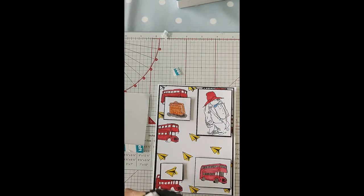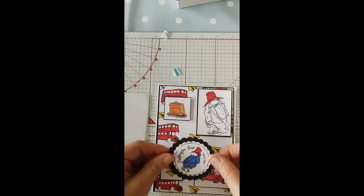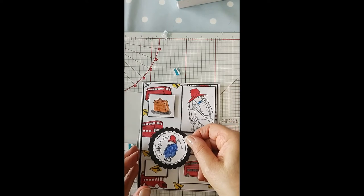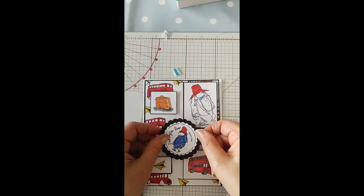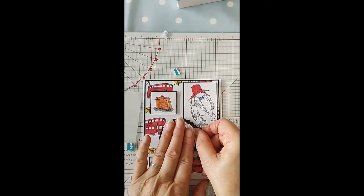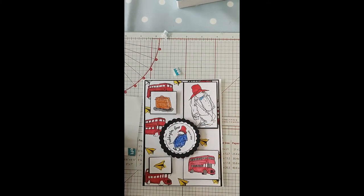That and one more on top of that — that just makes it slightly higher than the others. I'll pop that in there, trying to get it into the middle of it — there we go, Paddington in the middle. Now the last thing I want to do is my stamping on the inside.